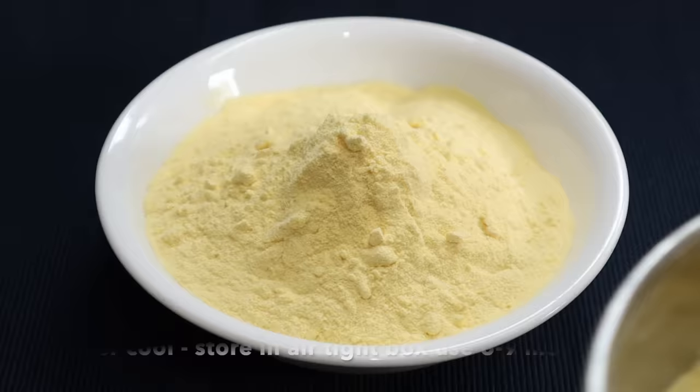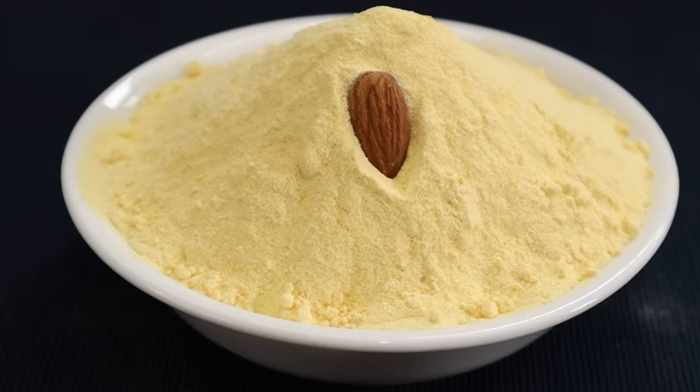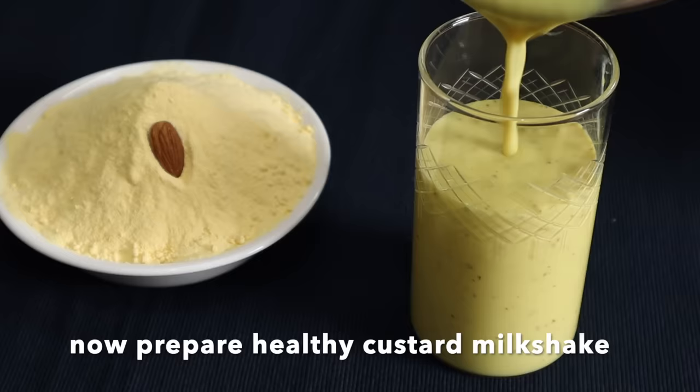We don't need to cook the custard powder — just store it. The custard powder will be tasty and delicious.